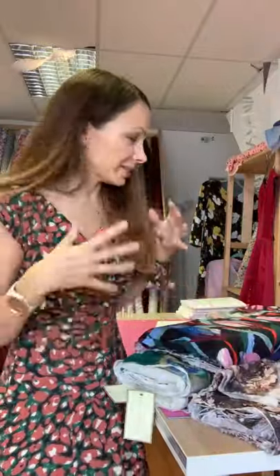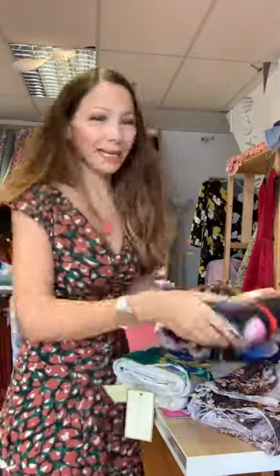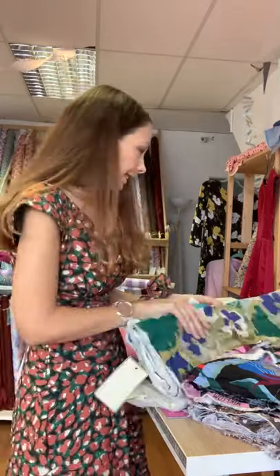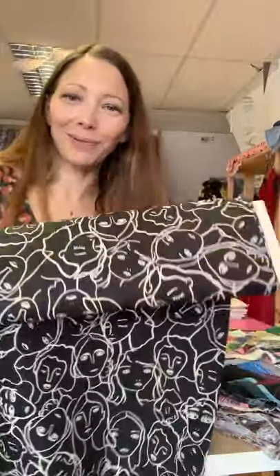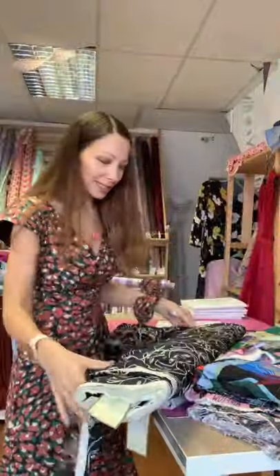Cotton lawn works really nicely - I've made quite a few Anna dresses in cotton lawns, they sit really nicely, feel nice on the body, and hold the pleats well. You don't really want to use polyester because it's just not going to press well, so natural fibres are key. I also think the Lady McElroy Crowded Faces would be beautiful for a really interesting Anna dress - the maxi version would look amazing, a proper statement dress.